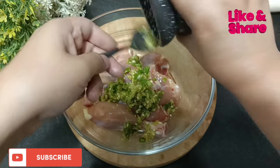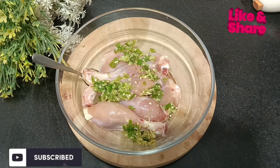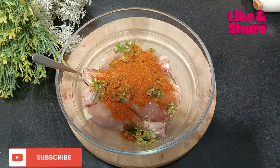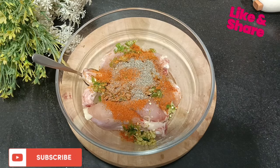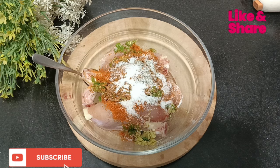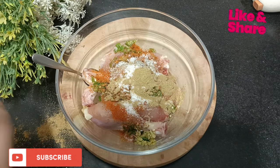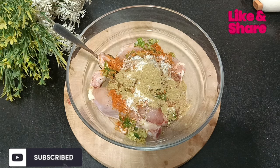I have made 6-7 pieces of chicken with finely chopped ginger and garlic. Now add some spices: 1 teaspoon of red chili powder. Instead of 3 teaspoons of red chili powder, add 1 teaspoon of milk powder.